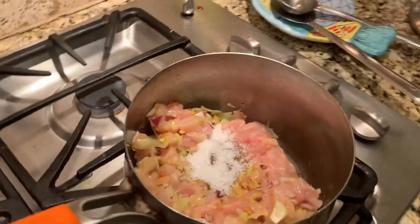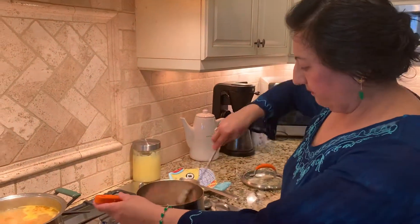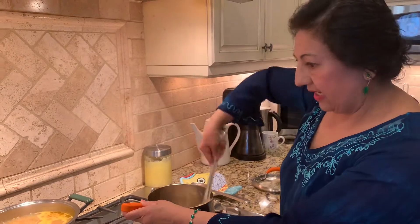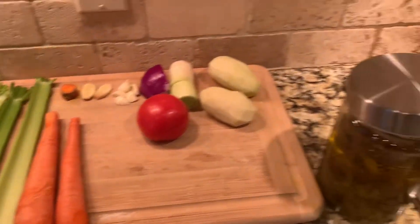I use seven cups of water. First, this needs to be cooked a little bit. And then I will chop the celery and carrot and potato, and mix it in later. But let me cook the chicken for a few minutes first.